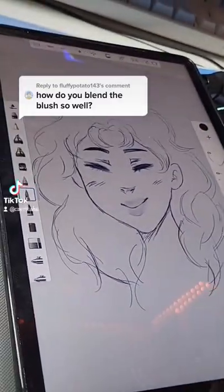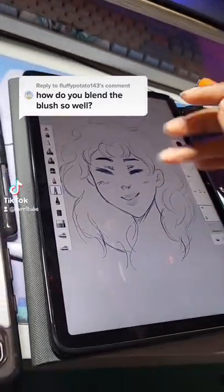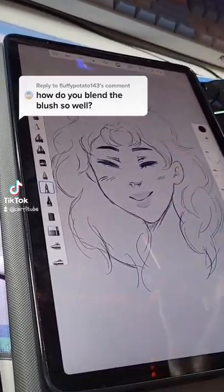Thank you so much! Here's a quick tutorial on how I color and blend in Procreate Sketchbook.